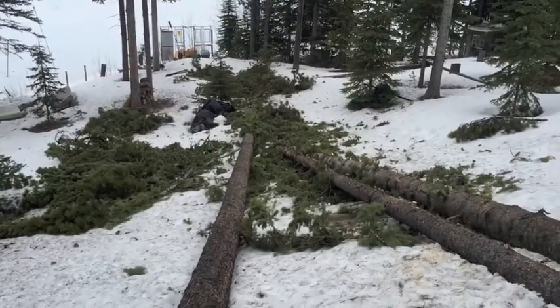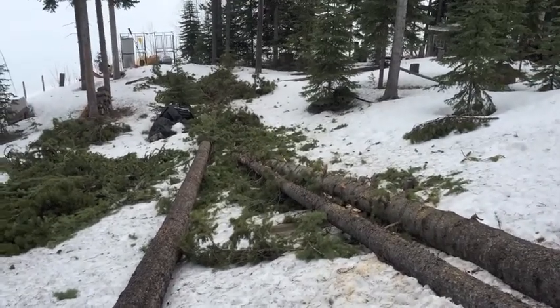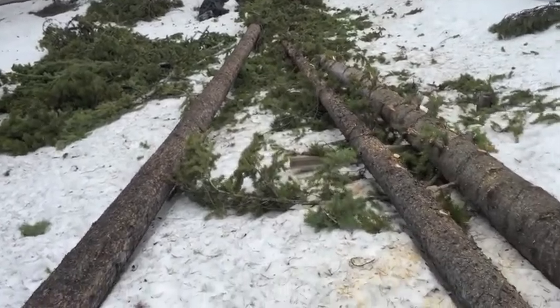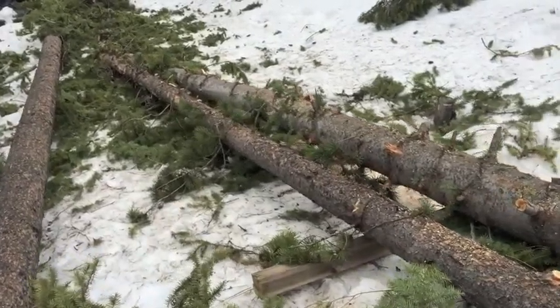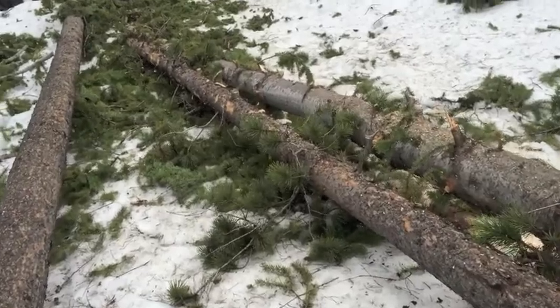I've been working at this for about an hour — it's a lot of work when you're doing it by yourself. What you need is someone cutting the branches and then another person pulling the branches away. It's a lot of cutting and then putting the chainsaw brake on so you don't trip over something.